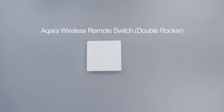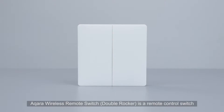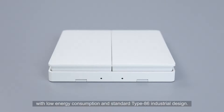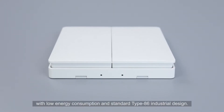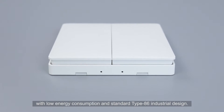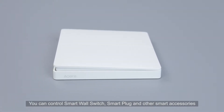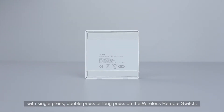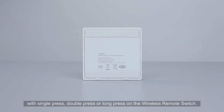The Aqara Wireless Remote Switch Double Rocker is a remote control switch with low energy consumption and standard Type 86 industrial design. You can control smart wall switches, smart plugs, and other smart accessories with a single press, double press, or long press on the wireless remote switch.